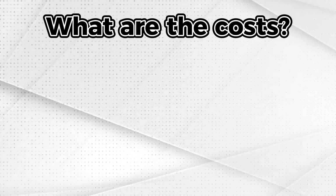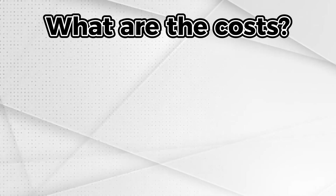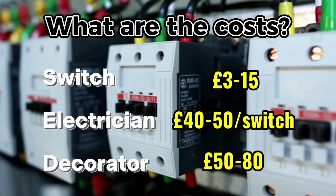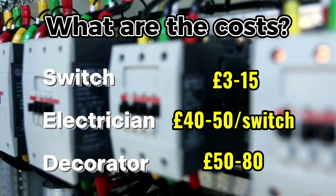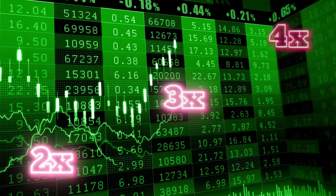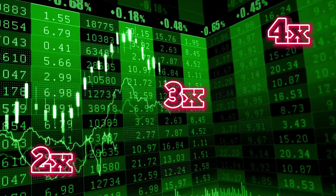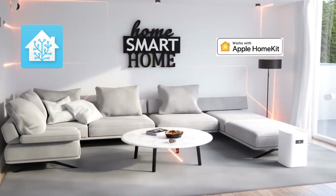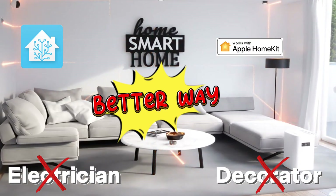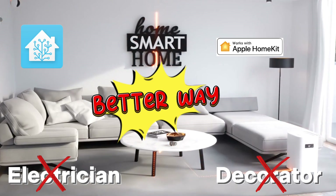The cost of the light switch can vary drastically, but let's use this couple of options as an example. Adding electrician costs and decorator to mend the cable channels will yield a hefty price tag for making a two-way switch. Those costs grow for three, four, or five-way switches. But thanks to smart home technologies, there is a better way that can save on electrician costs and eliminate the need for a decorator.